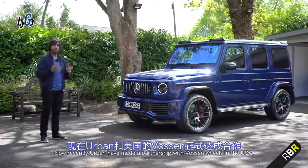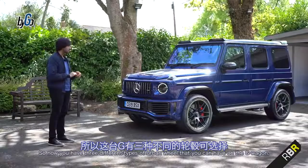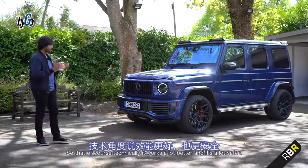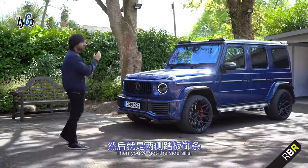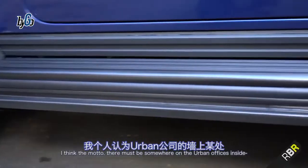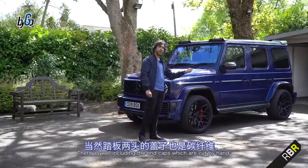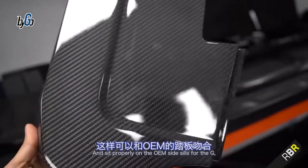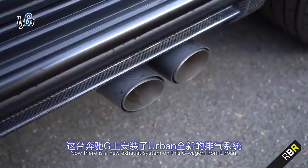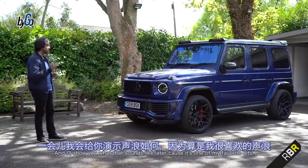Urban have made a partnership with Vossen wheels in the USA, so you now have three different types of Urban wheel for the G-Wagon. There are no spacers — it's the wheel offset that is larger, which technically works better and is safer. Then you've got the side sills, again everything carbon fibre. The end caps are cut by hand to make sure they sit perfectly on the OEM side sills of the G. There's also a new exhaust system from Urban — just the rear part, the back box — and I'll show you what that sounds like later.